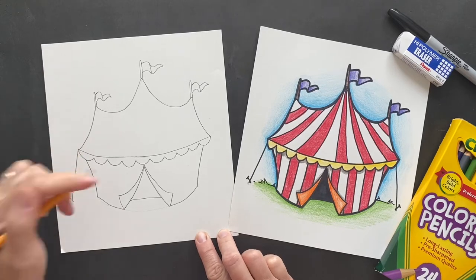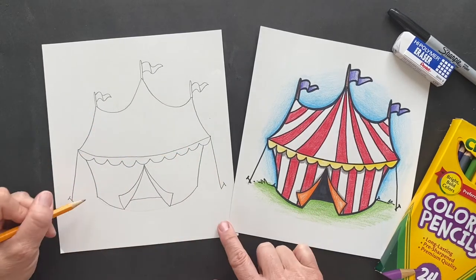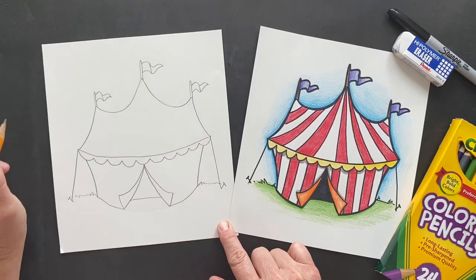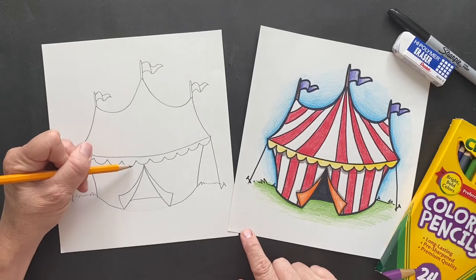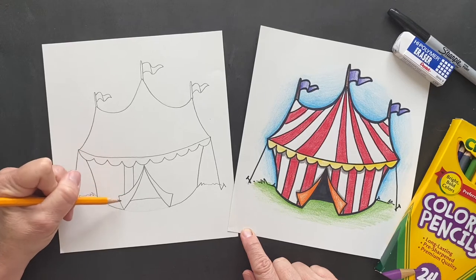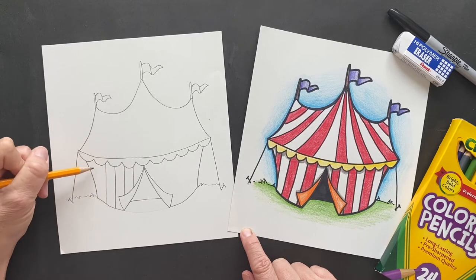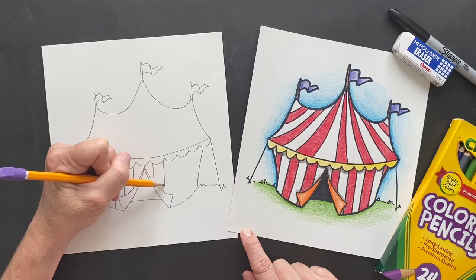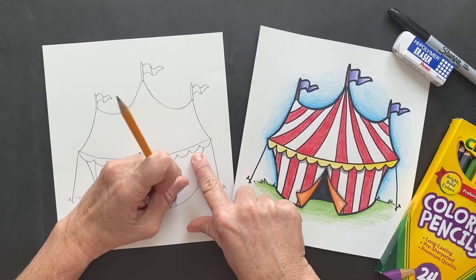These are like the nails keeping it down, and then we can put some grass so it looks like it's tented in the grass. Now it is time for all of our fabulous stripes. You're just gonna be making stripes down - make them straight. When we think of big top, what do we think of? We think of red and white stripes.